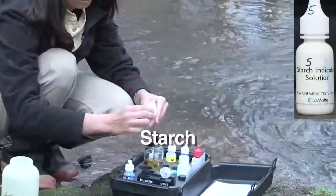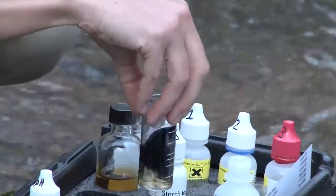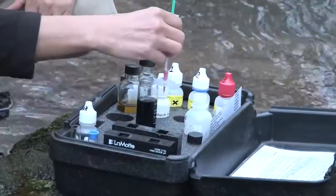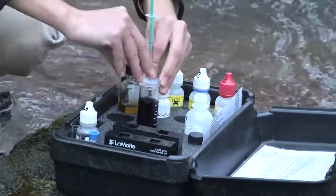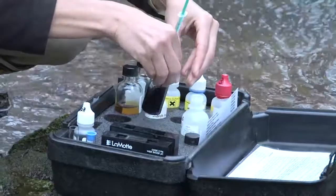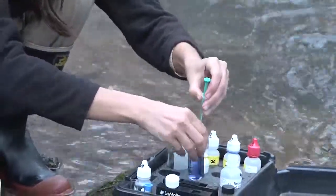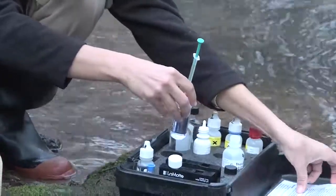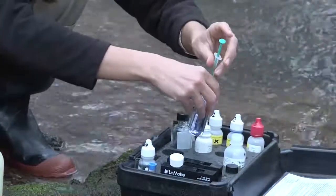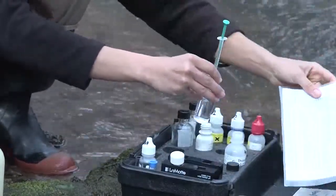Tara shakes the starch indicator solution and then adds eight drops to the vial. The solution turns a dark blue. Now she reattaches the cap and continues adding the remaining sodium thiosulfate solution, one drop at a time, until the solution becomes clear. She swirls the vial after each drop to help the mixing. The solution gets lighter and lighter. She compares the color against a white background — you might use your sampling direction sheet. If you don't have the pink tip for your titrator, be very careful, as it is easy to add too many drops near the end and get a false high reading. Now it's clear, and she's reached the end point.